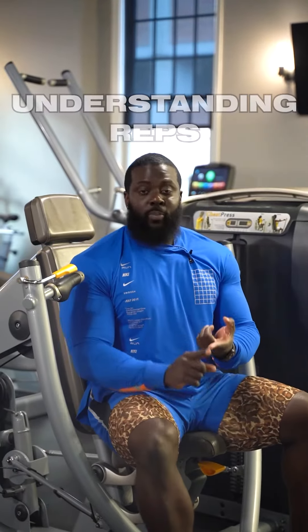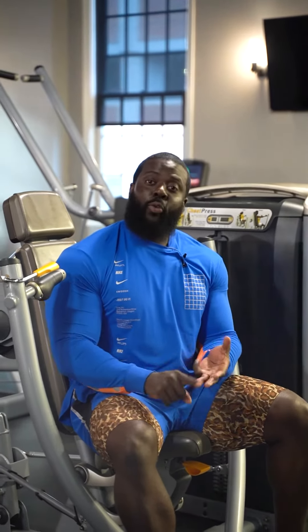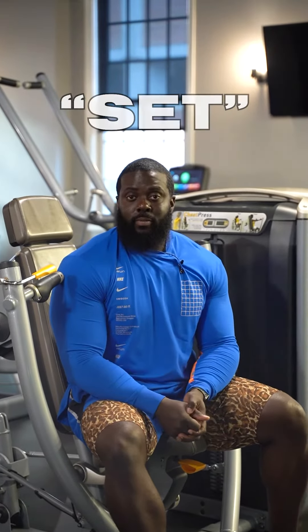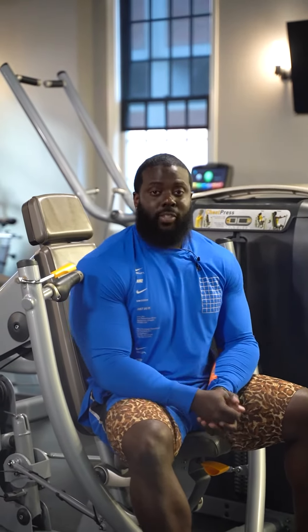Reps. One motion, two motion, three, four. That grouping is called a set. How many reps should you do? I suggest between 12 and 15. How many sets should you do? For each exercise, I suggest you only do four sets per exercise.